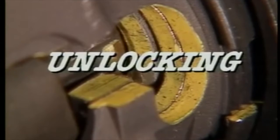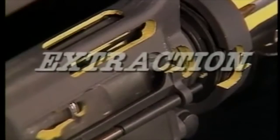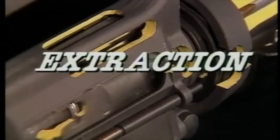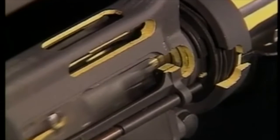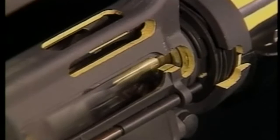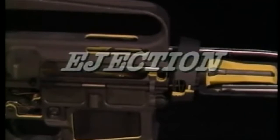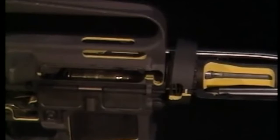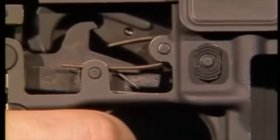Rearward motion of the bolt carrier unlocks the bolt from the barrel extension. The bolt extracts the cartridge case from the chamber. The cartridge case is ejected from the breech. The disconnector engages the upper hammer bent to prevent refiring.